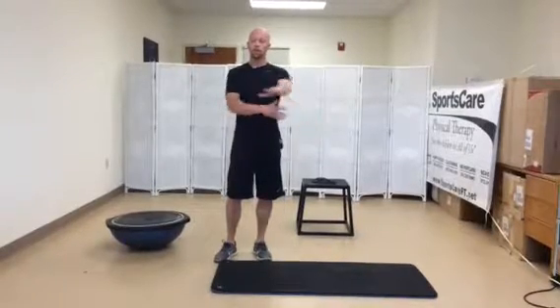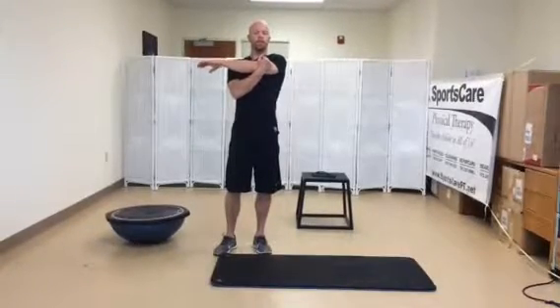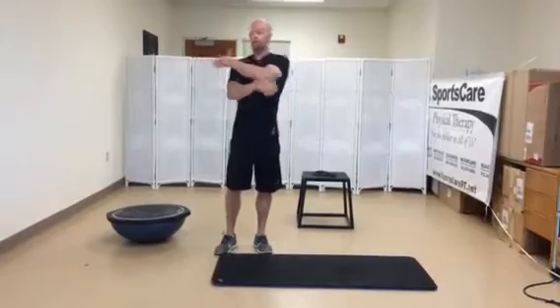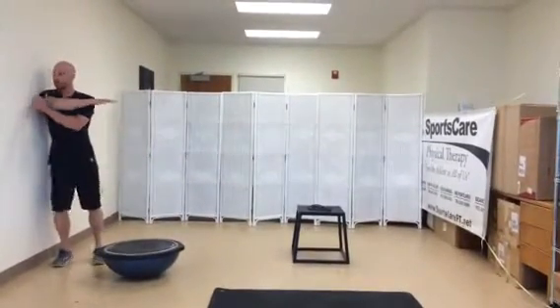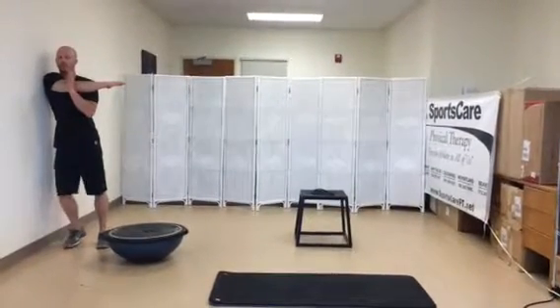A good place to start is with your shoulders and forearms. For the shoulder, a nice simple one is just a hand across chest stretch. Anytime you're doing a stretch, make sure you're in good position — not bent over, but with your shoulder back pulling across. I usually like to be up against a wall to block my shoulder blade, and then just lightly pull the shoulder across until you feel a gentle stretch along the back of the shoulder.